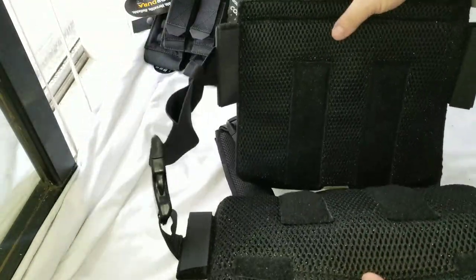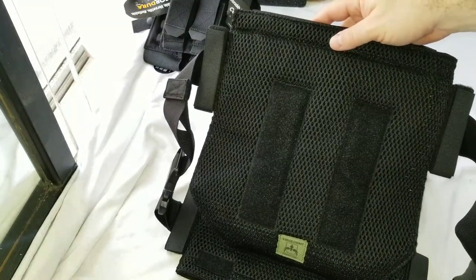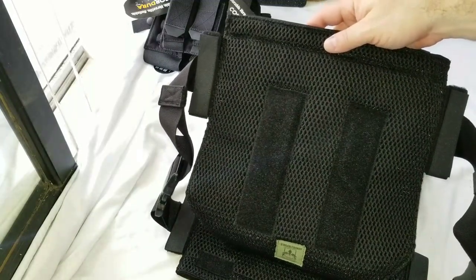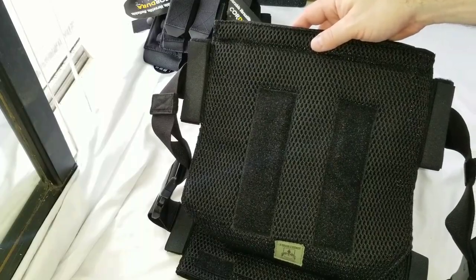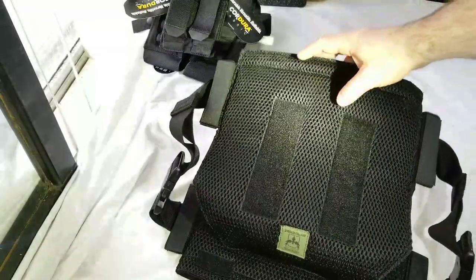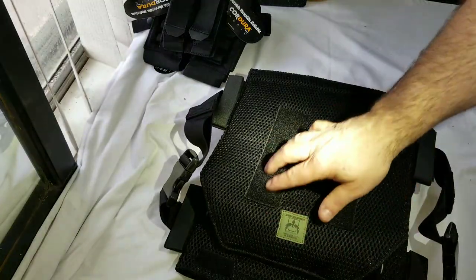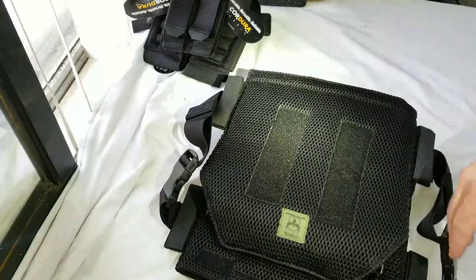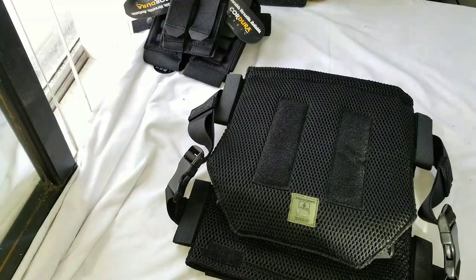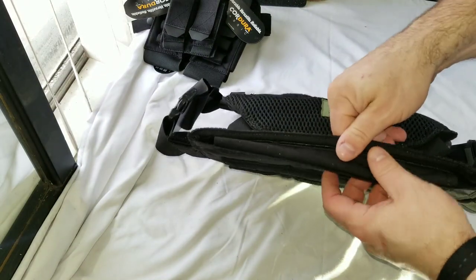How do you get plates in these? Good question — but first, take a look at the insides. Let me grab a flashlight to show up better. There we go — you've got this mesh to help it breathe. Plates are going to be hot, especially steel because of their weight; in the winter they'll be a little colder. You've got velcro on the inside where you can put trauma pads if you want — you can buy those trauma pads from AR500 as well.